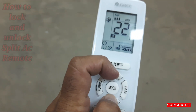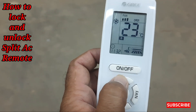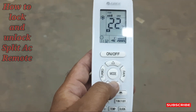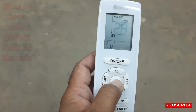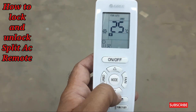See, it's unlocked now. We can use the temperature — up and down — and turbo mode. Everything will work now. If you want to change the mode or turbo mode, you can see you can easily change the modes of the AC.